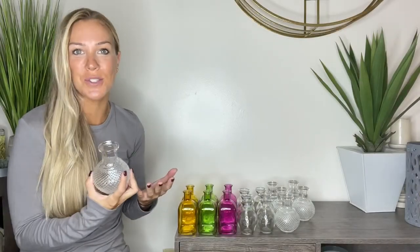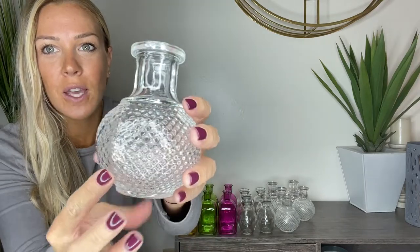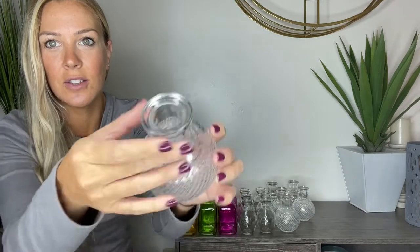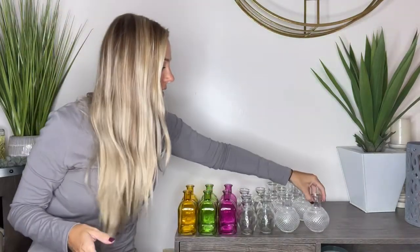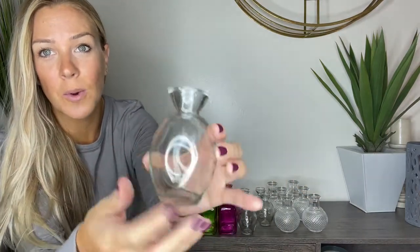Hey everyone, today I wanted to come on and show you these beautiful retro style vases I just got. I'm super excited — you're going to have an option of three different styles. This one is probably my favorite. Look at all the detail of that diamond; even on the bottom there's detail, so it's going to be nice and crystal and easy to hold. The second option is the smaller one, which I really love — you can stick this in the bathroom, windowsills, dining room, kitchen, anywhere you want.